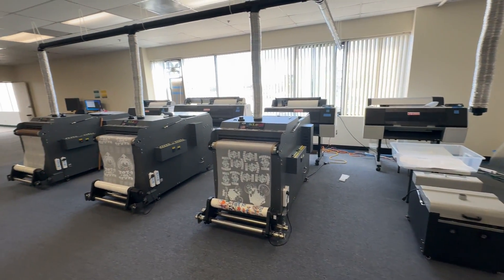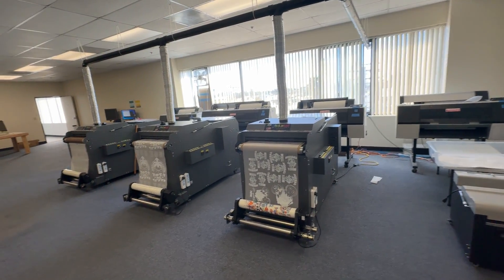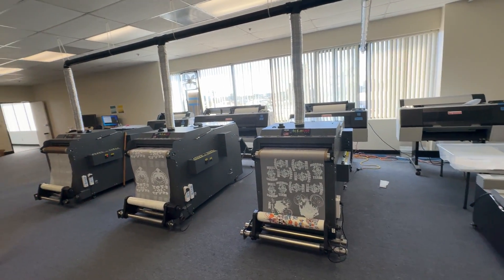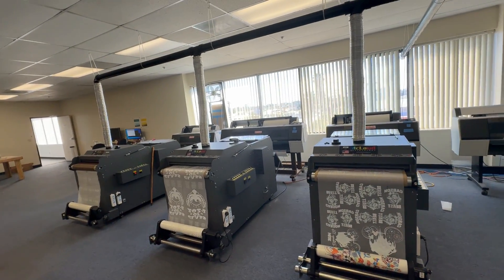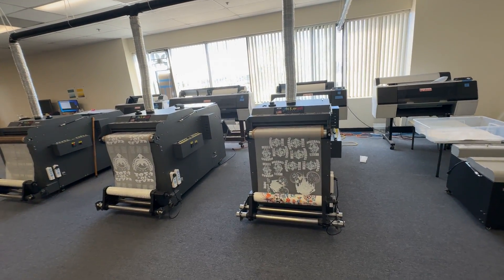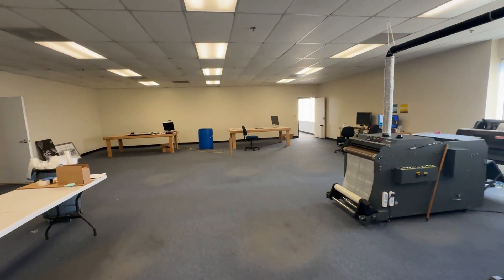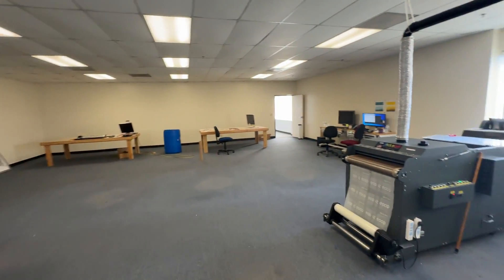If you want to copy this setup for your shop, take a picture or note it down. This is a simple exhaust system for DTF printing — designed to let you print in a healthy manner.